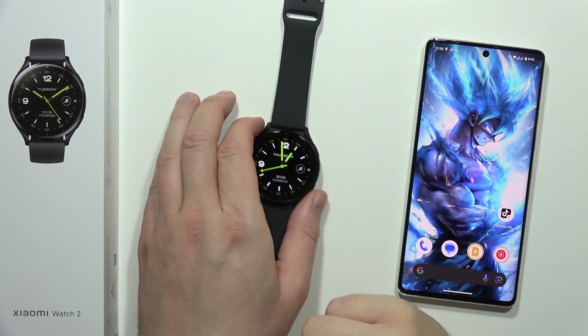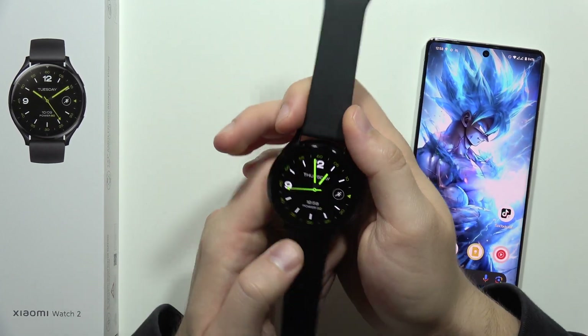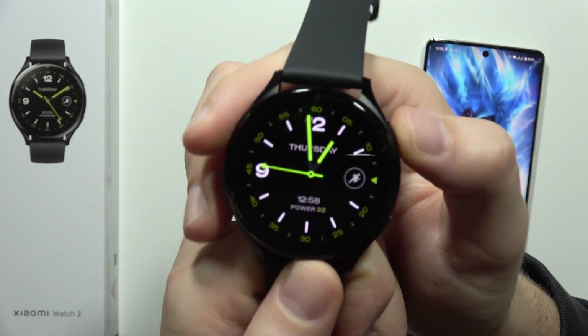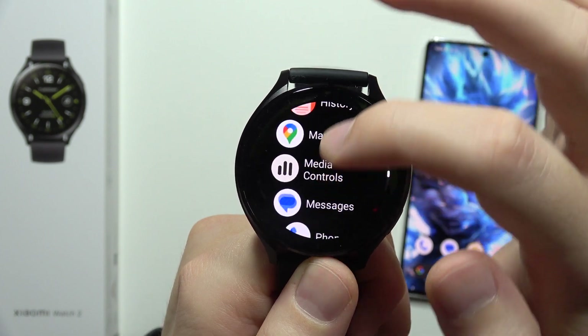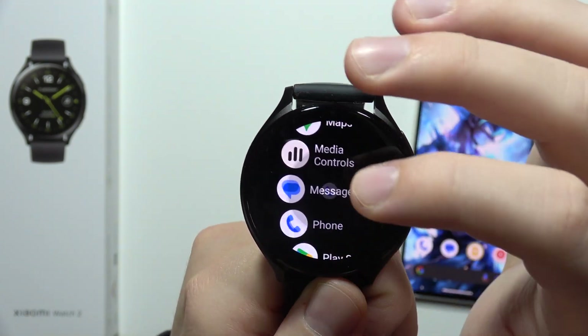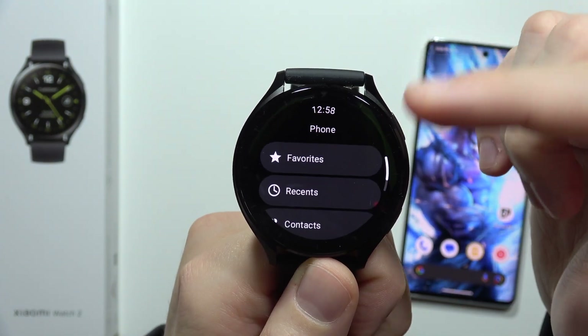Hey, if you wonder if you can make phone calls by using your Xiaomi watch, yes you can. Take a look — when you open your watch, go into the applications and then just scroll down until you locate the phone app.